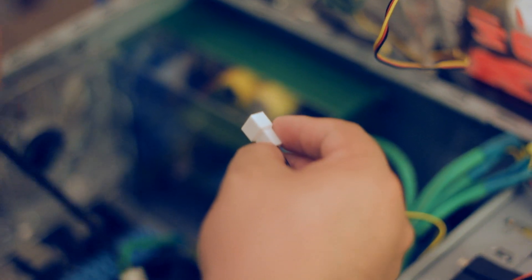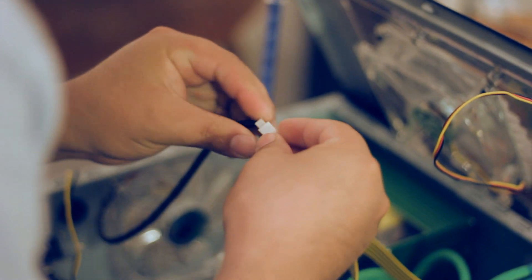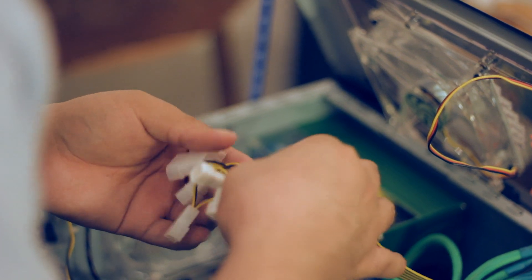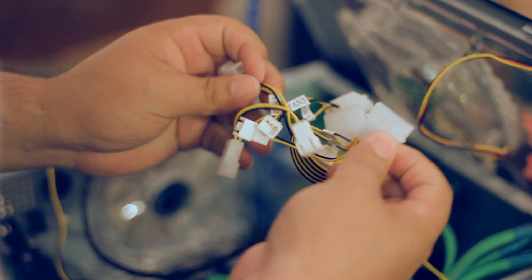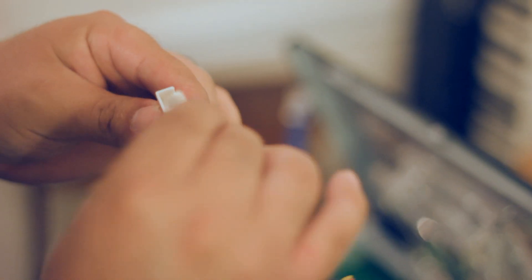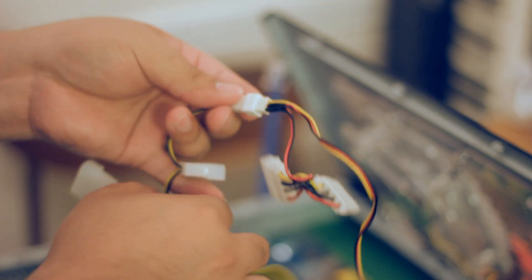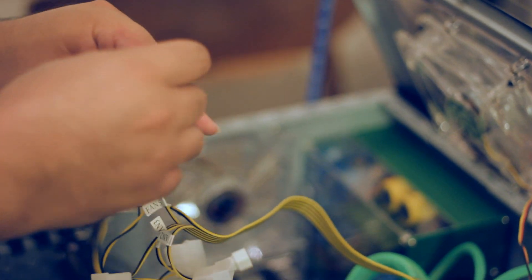So we have fan 1, fan 2, fan 3, fan 4, and fan 5. Let's go for fan 1 — it will be the exhaust fan. You have two types of connections, two different kinds of number of pins. Let's use the small one. Let's go for fan 2 now, with the chassis fan. Right there. Awesome. And just repeat the process with the different fans inside your case.